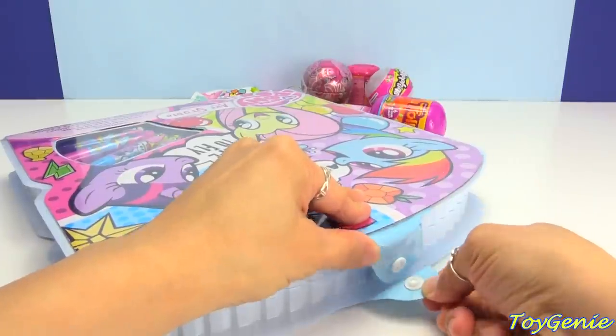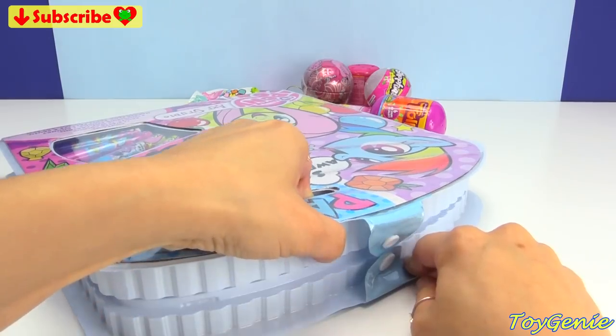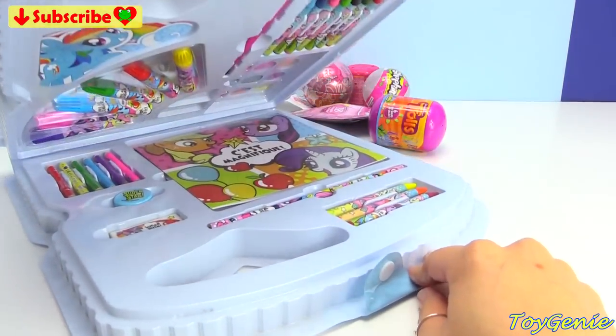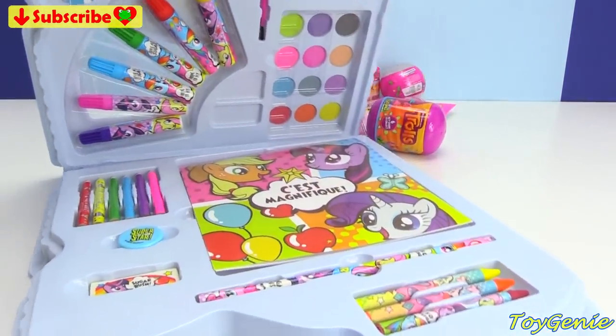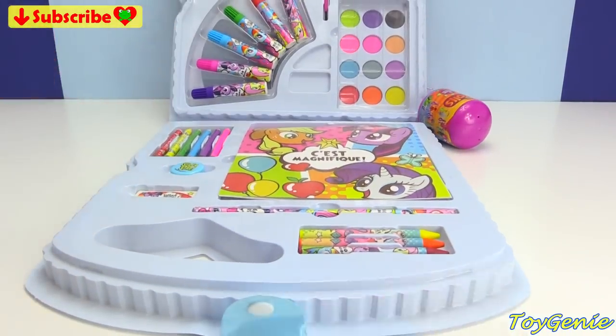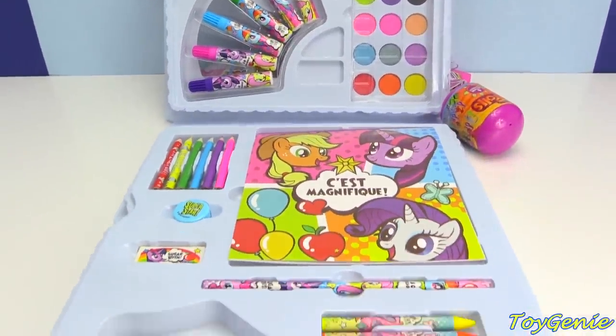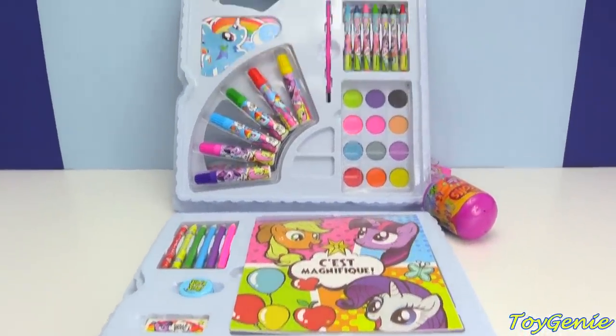There's a little tab right here, and then let's open it up. Wow, there's so much in here. Look at how much comes in this whole case. Super cool!